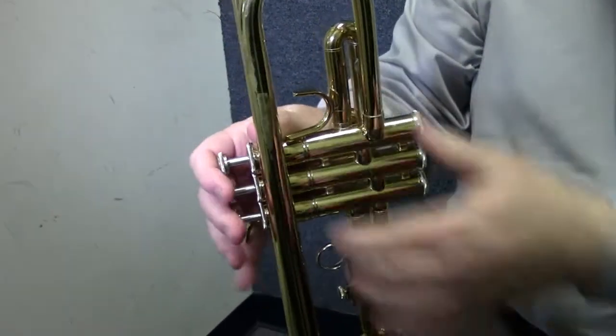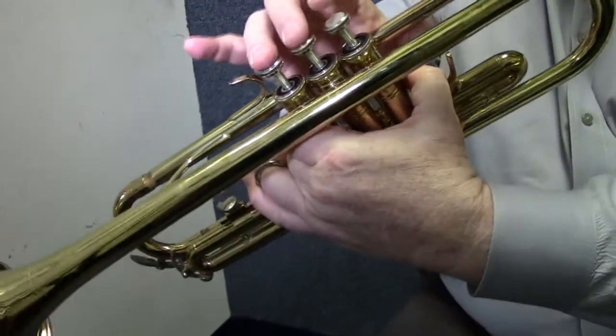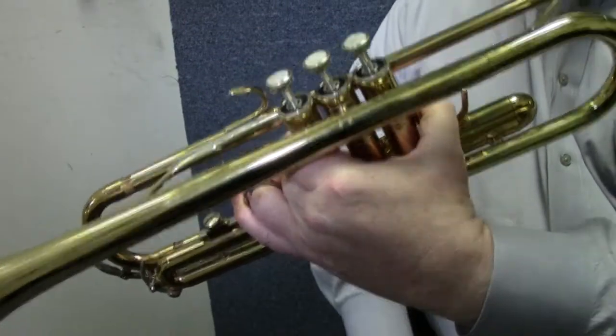Bring the trumpet all the way up to you to play. This is not something where you bring the trumpet part way up and slump your body down. Bring your trumpet up, all the way up, and that's comfortable — you can play all day long that way. For the grip on the trumpet, you just reach your left hand around the valves — these are called the valves — all the way around.